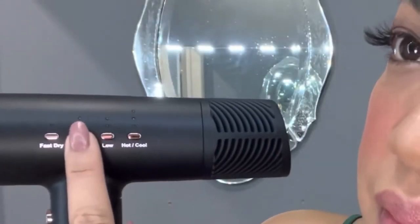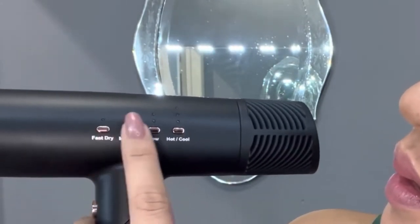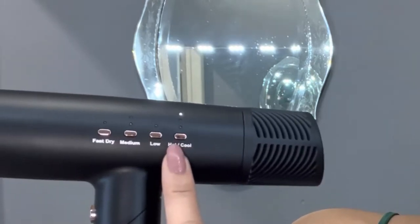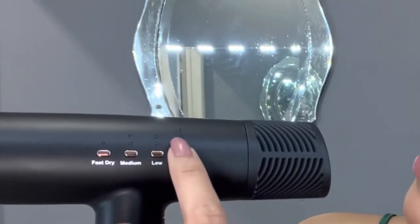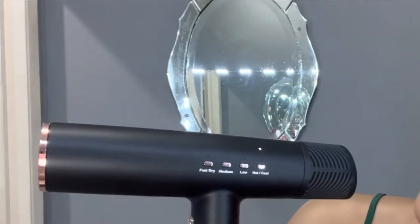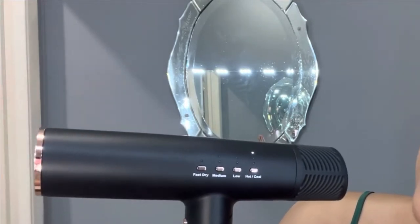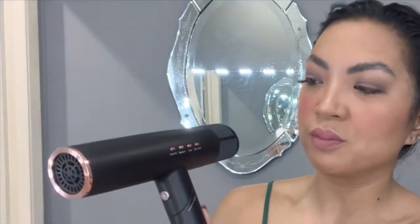It's got medium, low, hot, and cool settings. So basically you can go hot or cool, and then this is your intensity — strongest, lowest, medium, and again strongest. It goes back and forth between hot and cold, which is super cool.